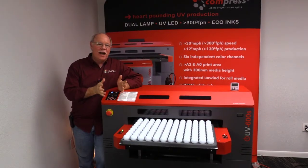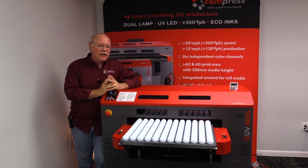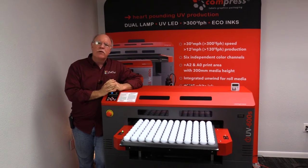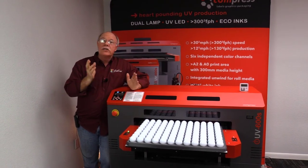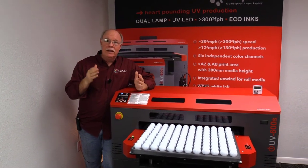Hey, Don Copeland here with the Compress IUV 600S. We're going to talk today about a novelty or specialty type of item that you can print for your business. It's summertime, and for a lot of people when you think about summertime, you think about golf.